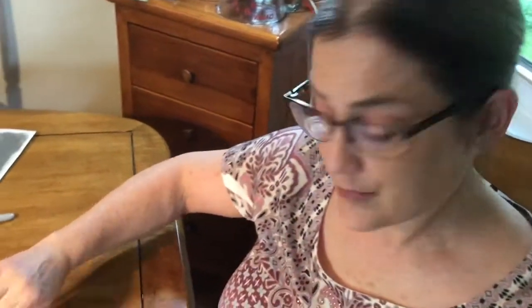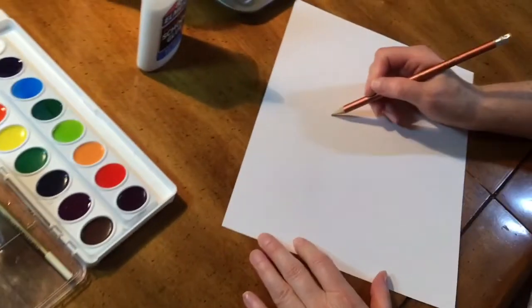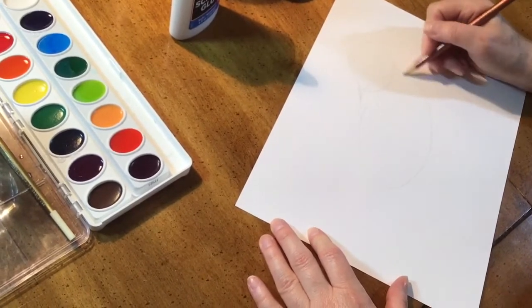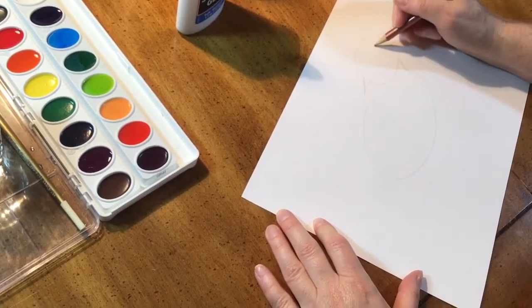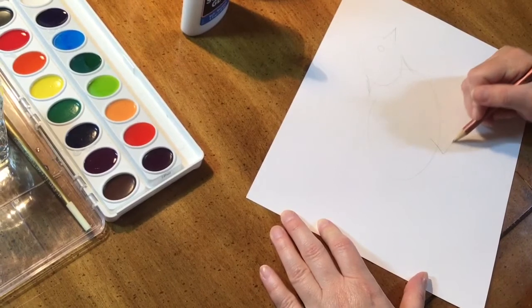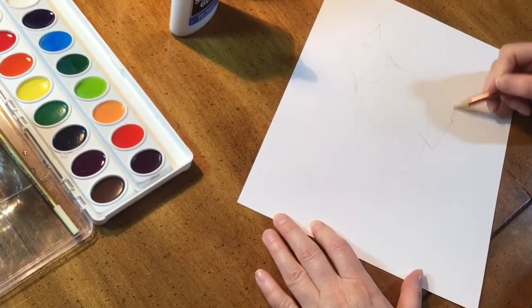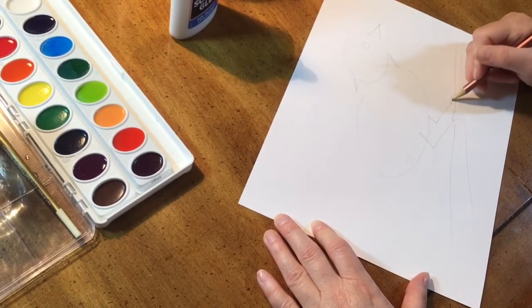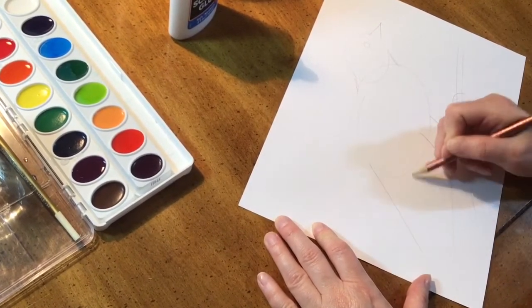Hey guys, today we're going to work on two different ways of using glue in a painting project. Your first step is going to be to draw your picture. Remember when you're using glue that you want to keep your project very simple, because the glue will spread as it dries and if you do anything too small or detailed it's all just going to blend together.